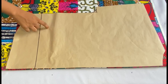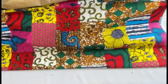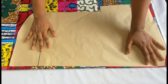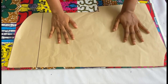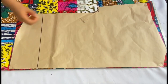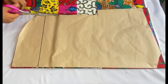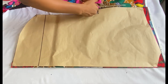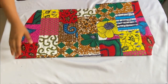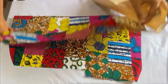Before I modify the pattern to cut the front panels, I'll use it to cut my back panel first. I have folded my fabric into two — this is the center of my fabric. I'll place the center front on the folded part and use pins to secure it before cutting. After cutting out our back panel, I'll open it up — this is what the back panel looks like. I'll set this aside.